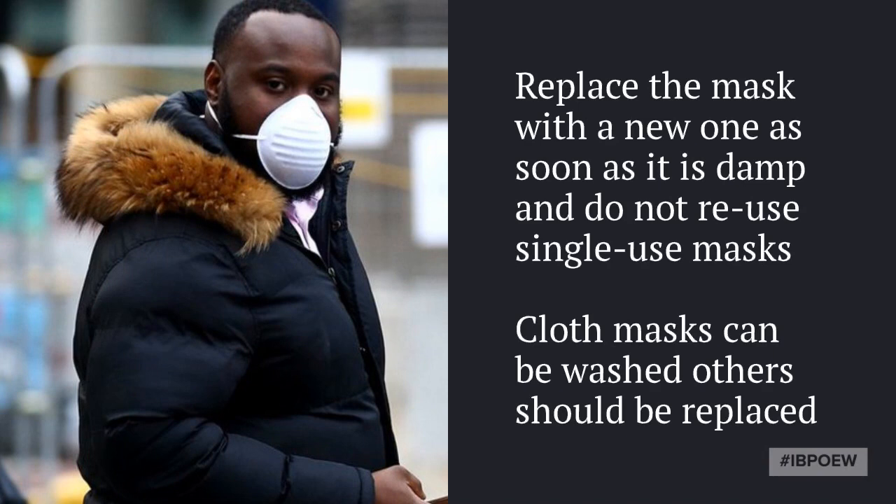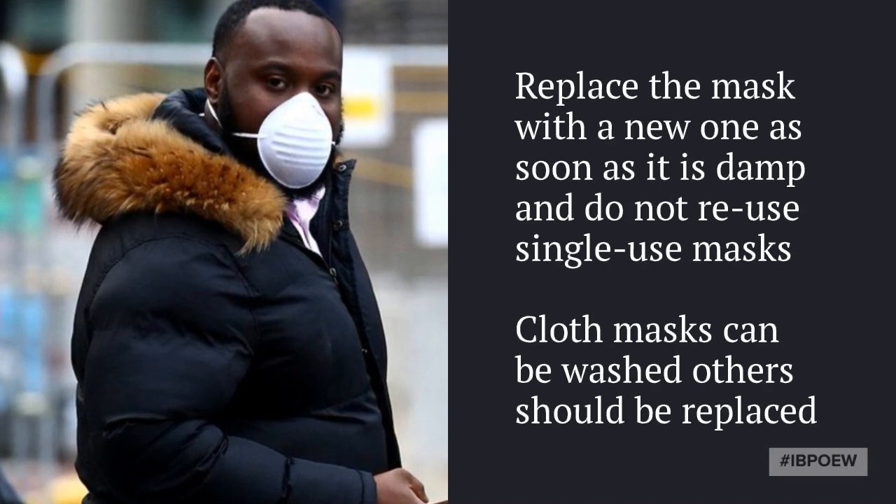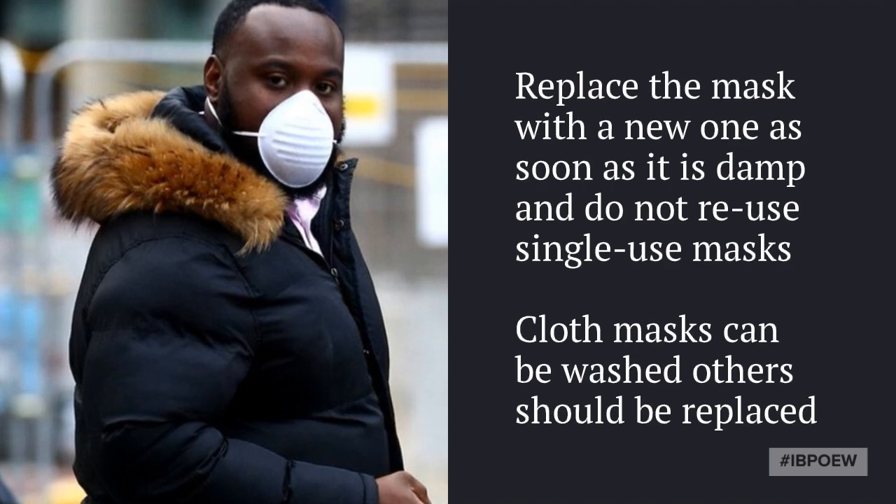Masks that are damp should be replaced immediately. Disposable masks, such as surgical masks, should not be reused. Cloth masks can be reused once they are properly washed.